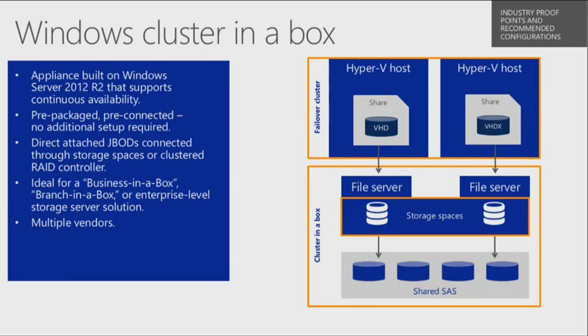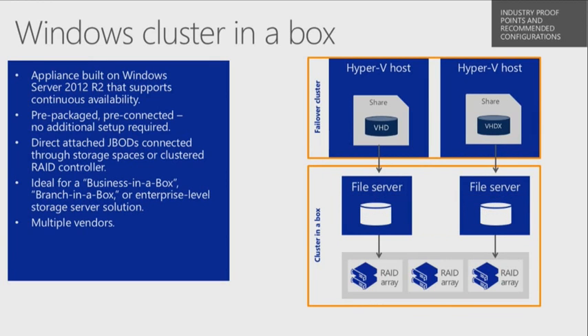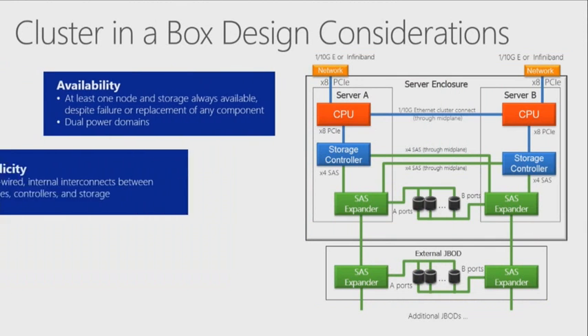It can fit in as either a building block for your architectures, or it can be extended and dynamically expanded upon by adding more Cluster in a Box units inside your environment. It could be a branch-in-a-box solution if you wanted — one popular way of looking at it. It's simply a spec that Microsoft has made available to hardware partners to build upon and make work for your environment.